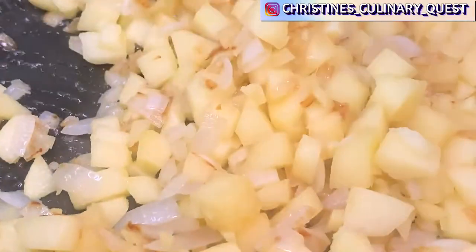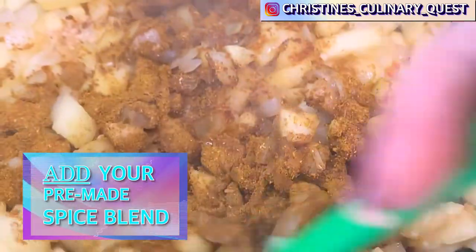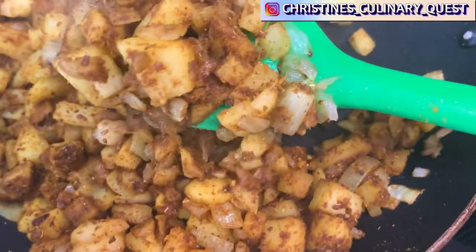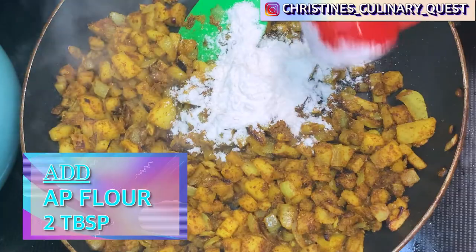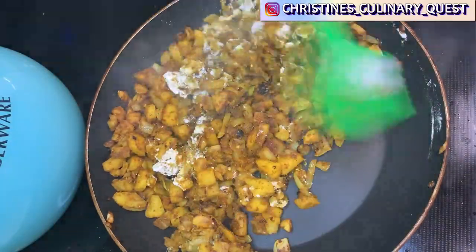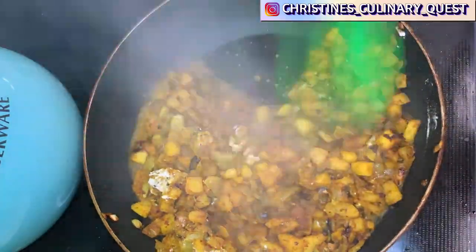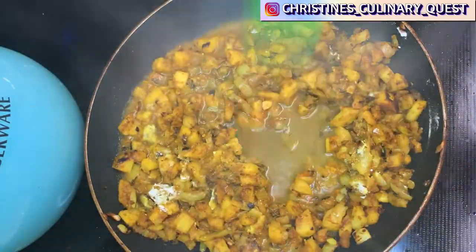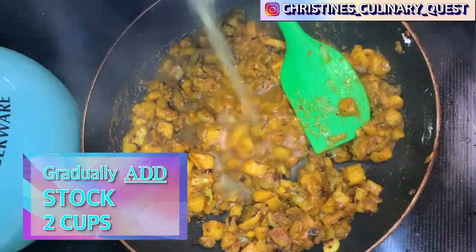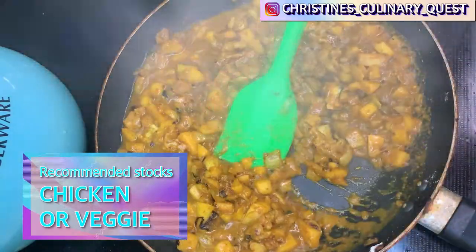Once you've added your garlic and ginger, add in your aromatic spices — the ones that give it those great smells. Mix the spices and onions together as they cook for another minute. Now add your flour to thicken the sauce. Cook it over medium heat for two minutes, scraping the bottom of the pan as you combine the mixture completely — the flour can burn and stick very easily, so keep stirring the whole time. Then gradually add the stock while constantly stirring to prevent lumps from forming, and scrape the bottom of the pan as you mix everything together.